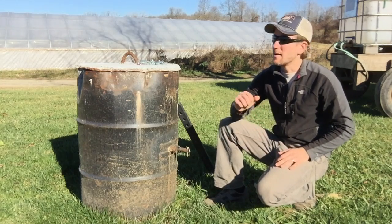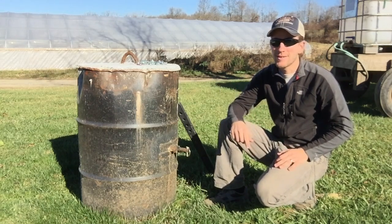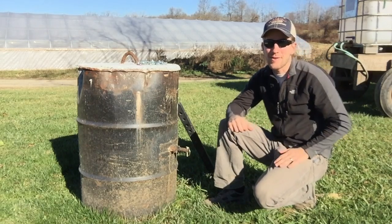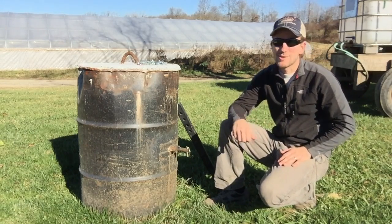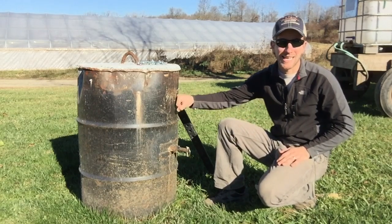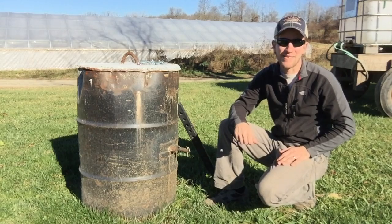Quick backstory — I have my John Deere tractor and needed to lift up something heavy, and then the back wheels started to lift off the ground. So I started to research counterweights. You don't always want to use the bush hog as a counterweight; sometimes you want a dedicated counterweight for a little extra heaviness.